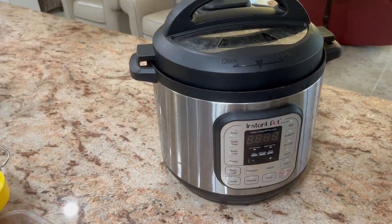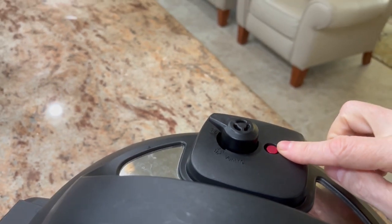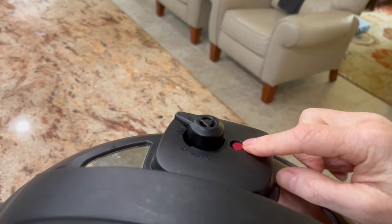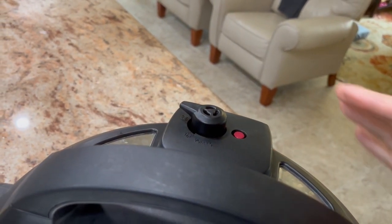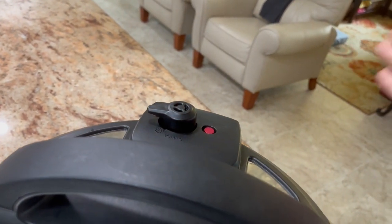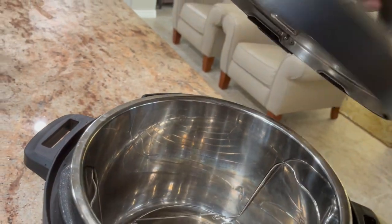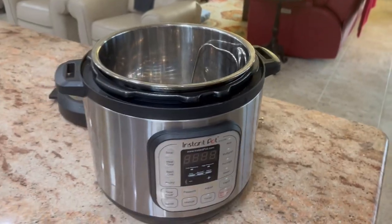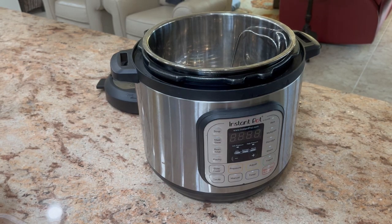I don't know if you could see that on the video or not — that one right there is the safety button. When the pressure's high, this red button's up. While it's cooling and your venting is on, after usually 20 to 40 minutes, this button drops down, so it's safe to open and you won't get burnt. Definitely a thumbs up, highly recommended — hope this video was helpful.